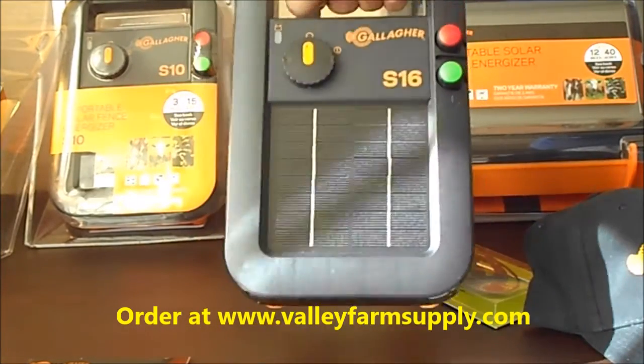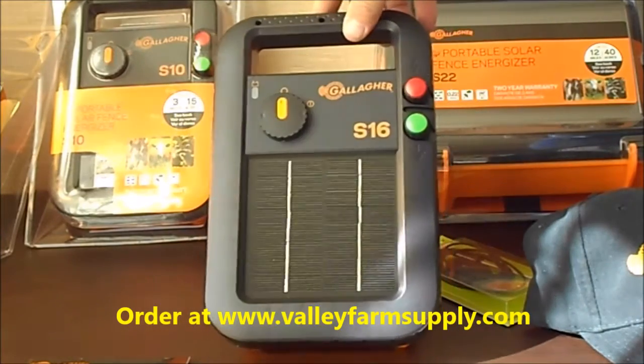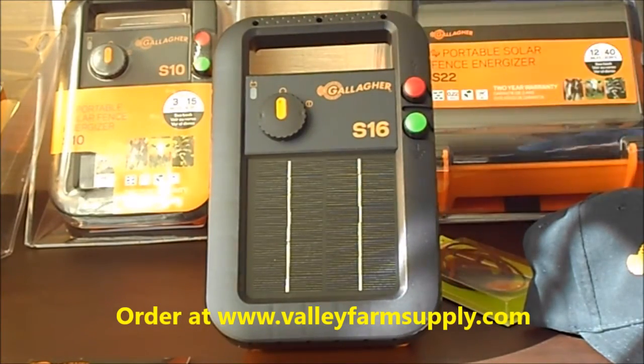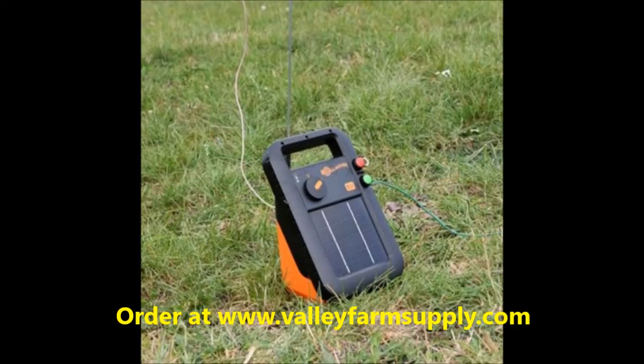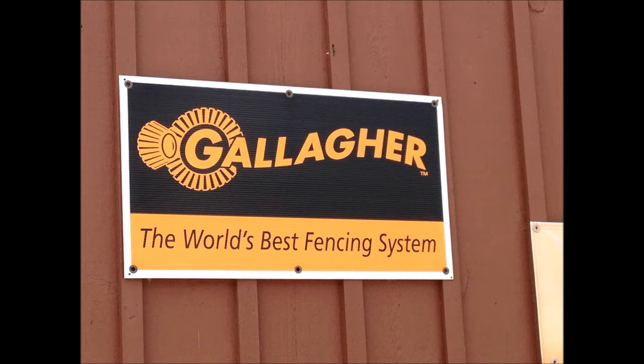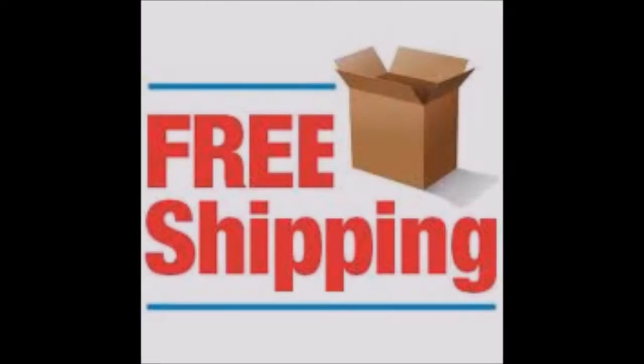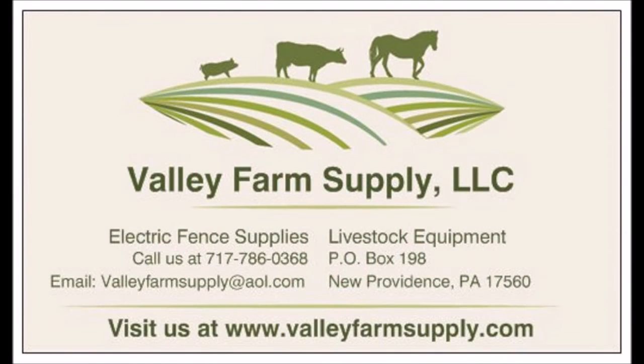The S16 is a great unit — portable, and you pick it up with a handle. It's drop-resistant and made really, really well. It's such a better choice than some of the things at your local supply stores. At Valley Farm Supply, we have exclusive selection and you can order online 24/7. We have free shipping in the United States, a two-year warranty, and we know you'll be happy. We look forward to you visiting our website, valleyfarmsupply.com.